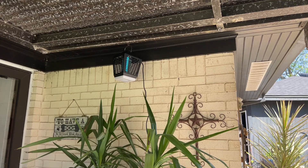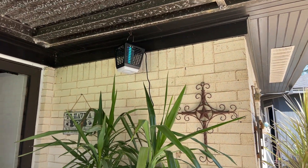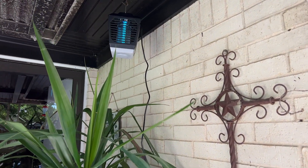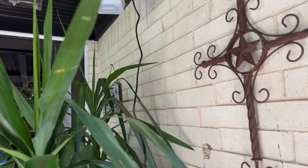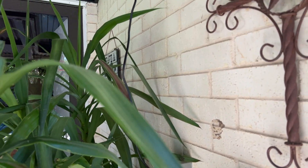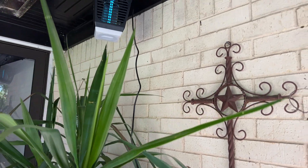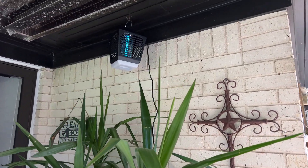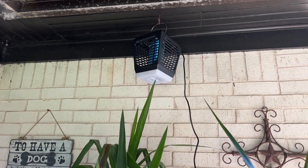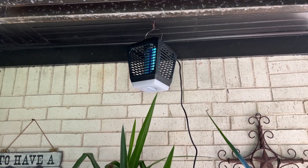I'm going to hang mine right here on the patio. There's no on/off switch — as soon as you plug it in, it's on. You can see the cord itself is not very long, so you might need to use an extension cord. We'll check back tonight for some mosquito action.